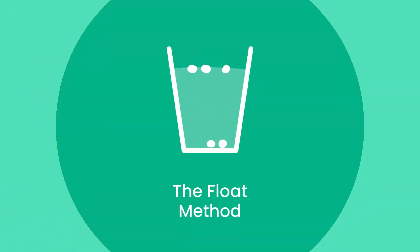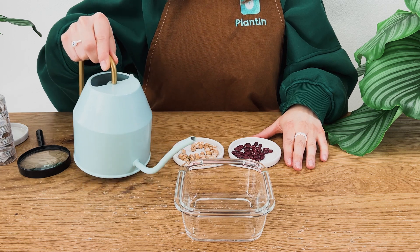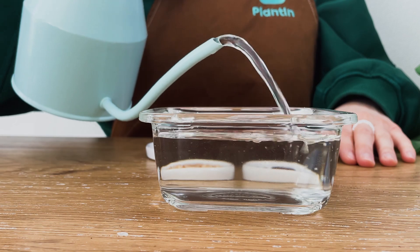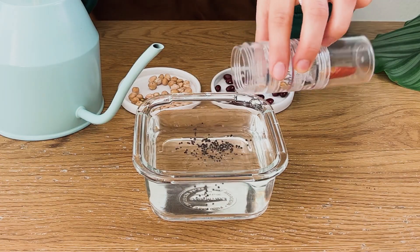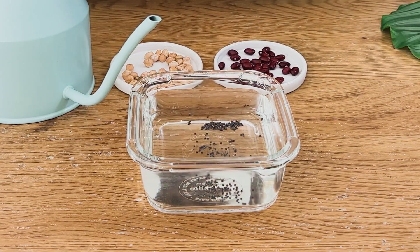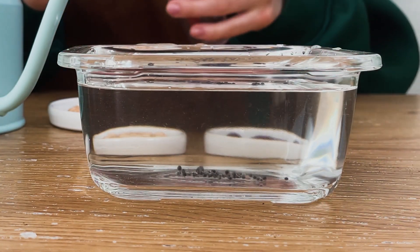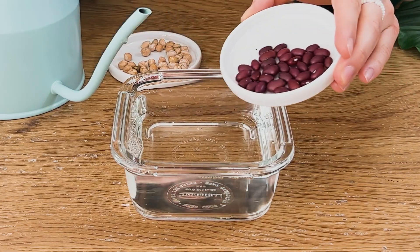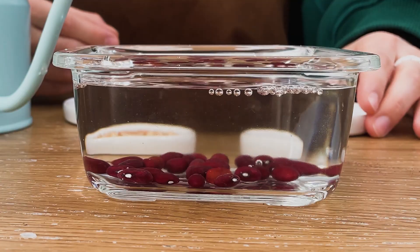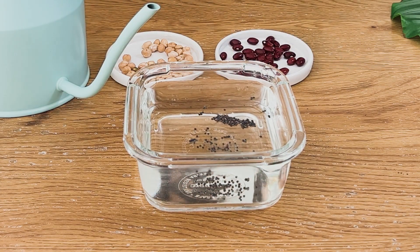The first method is the float test. This is a quick and simple way to determine if your seeds are viable. Simply fill a bowl or cup with water and add your seeds. If the seeds float, they are most likely not viable. If they sink to the bottom, it's a good sign that they are viable and ready to grow. Just keep in mind this method works best with larger seeds, as smaller seeds will naturally float and won't give you an accurate reading.